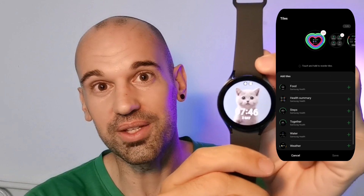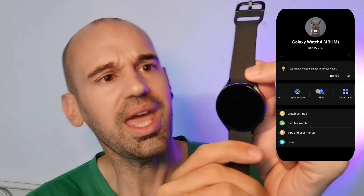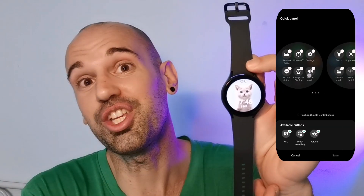And you too will get a super cute kitty cat. So that's all you got to do.